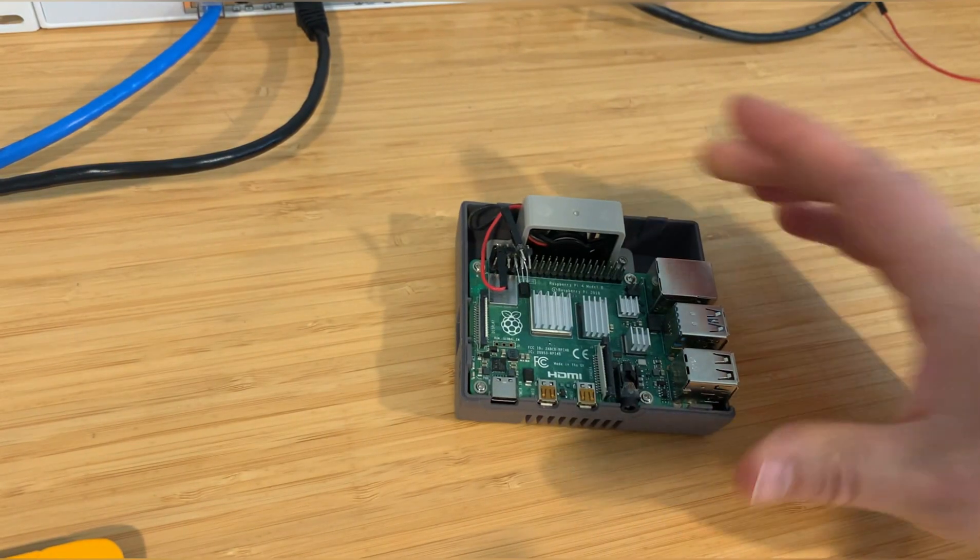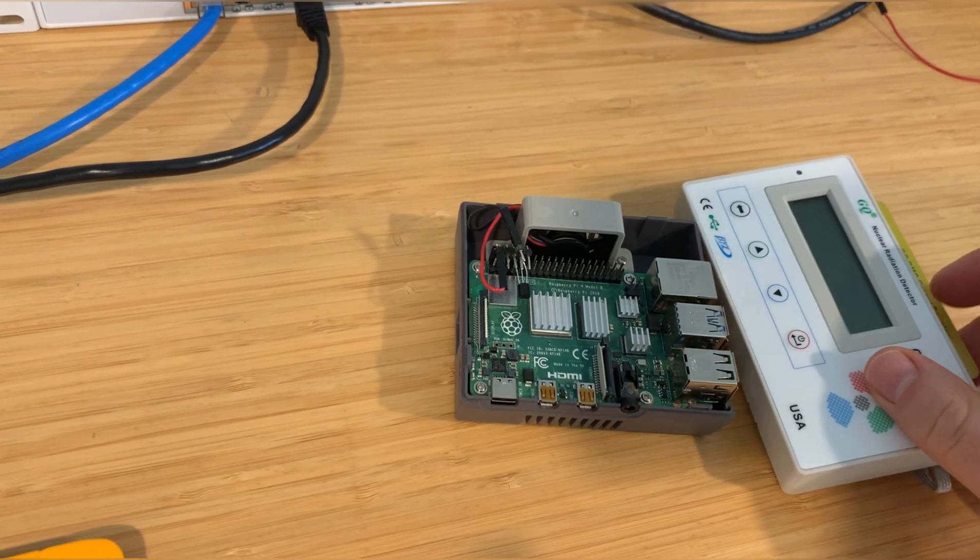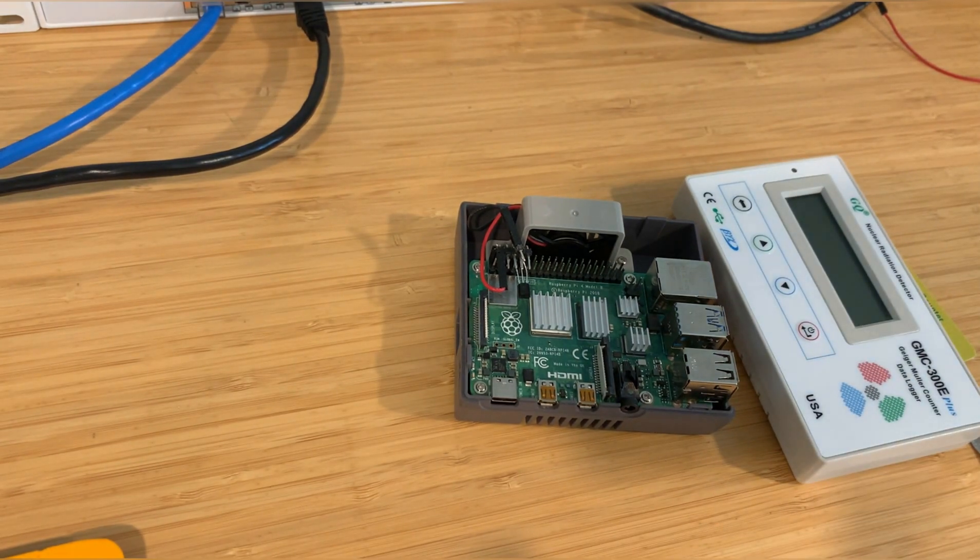For this project you'll need a Raspberry Pi, although almost any other single board computer will do, and a GMC-300 or 320 Geiger counter.